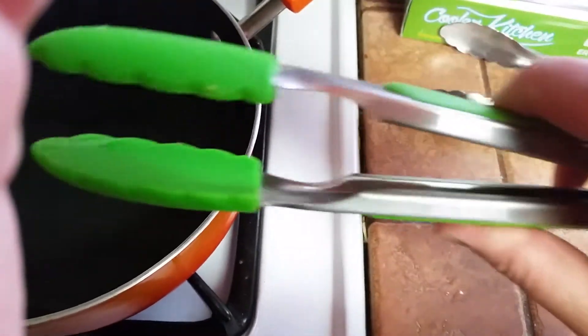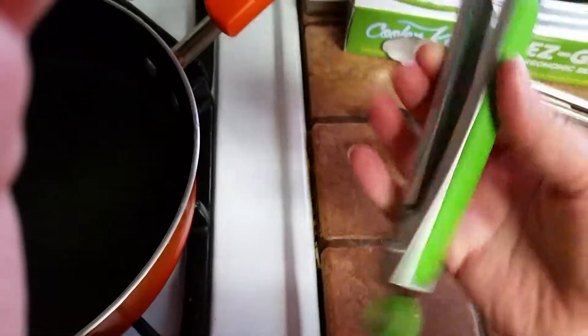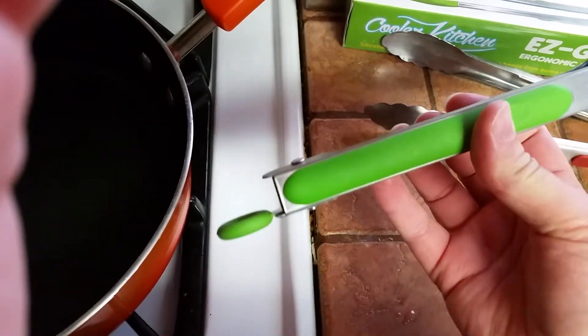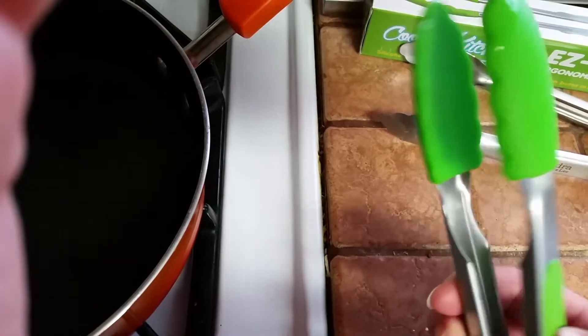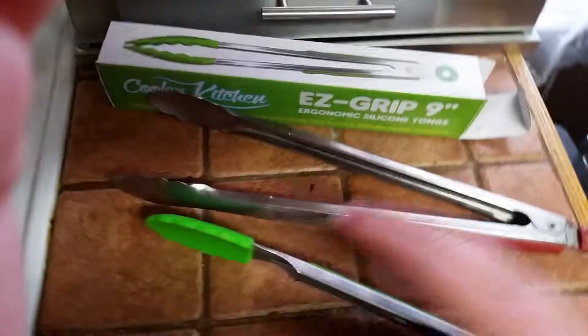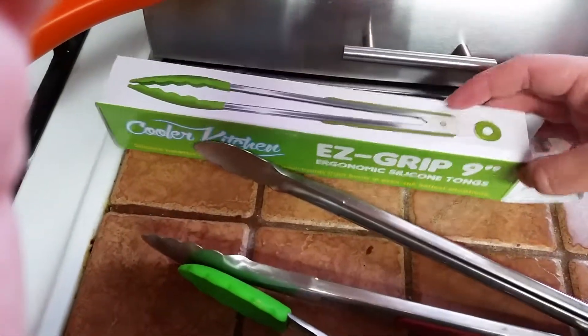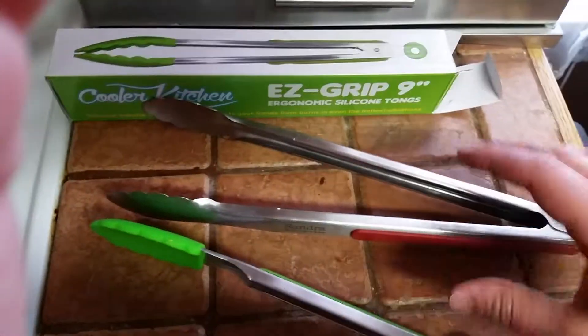They clean up really well — I've been using them for a few days now. They keep your hands cool, they don't get too hot, and again my favorite thing about them is that they don't scratch your pans. I'll be posting a link where you can purchase these EasyGrip 9 inch ergonomic silicone tongs on my blog at BargainHoundBlog.com.